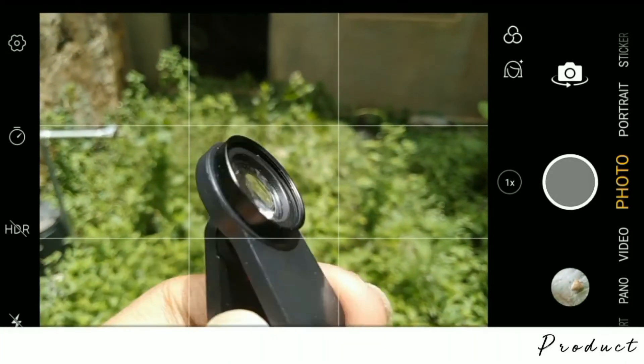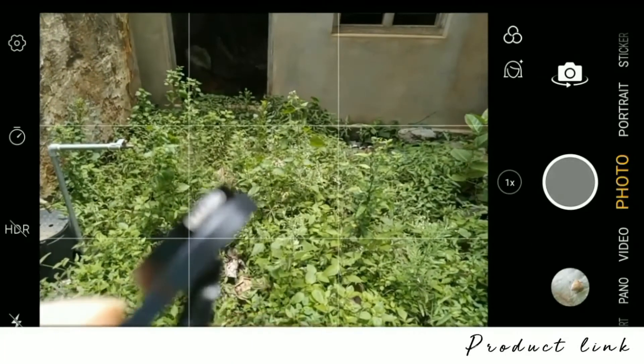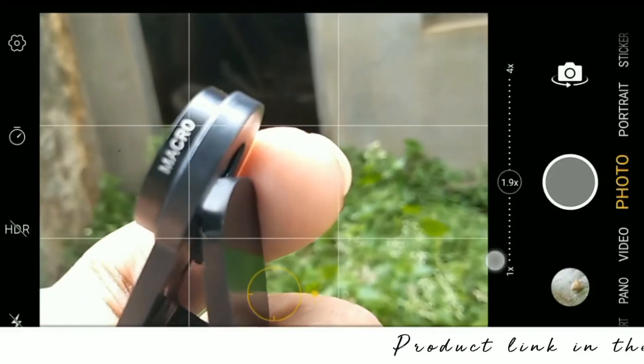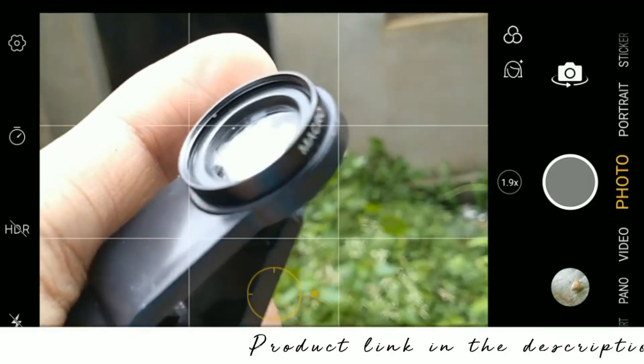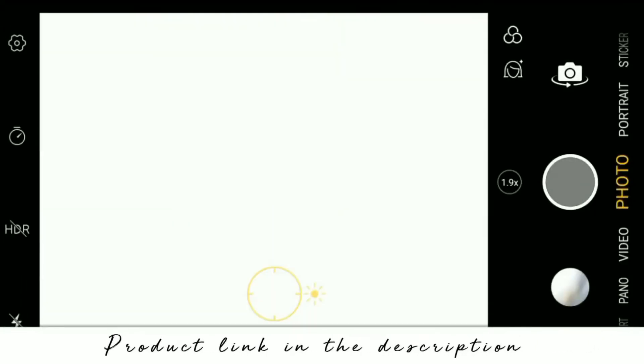This is the look of the macro lens — a small clip lens that we can attach to our smartphones. Let's attach this macro lens to our main camera.